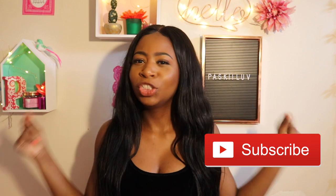Hey guys, what's up? It's Pasqualev here. Welcome back to my YouTube channel. If it's your first time on my channel, please be sure to hit the red subscribe button to join the family. Join the squad because you're definitely welcome here.